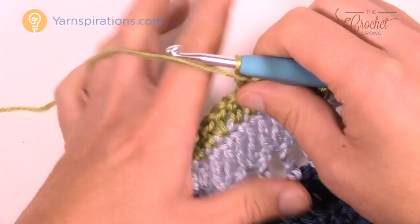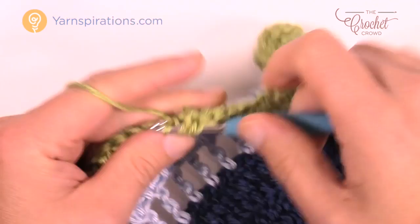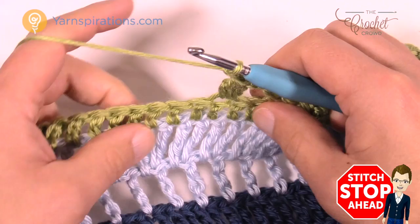Your secret number for this row is seven double crochets in a row. So six and seven, chain two, skip two, and cluster into the third one. Once you get used to these clusters they don't take long. Then chain two, skip two, and double crochet in the next seven. Please do that all the way to closest to the point.